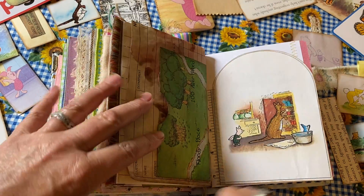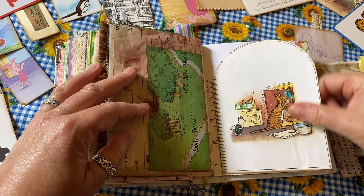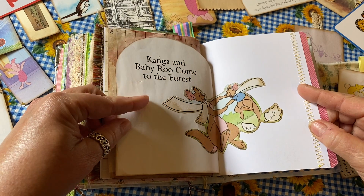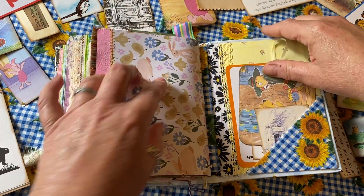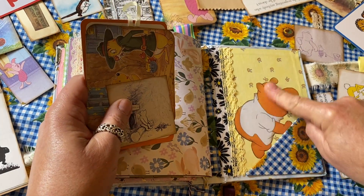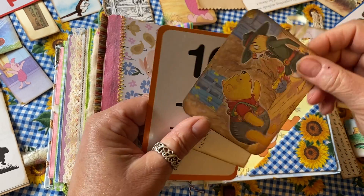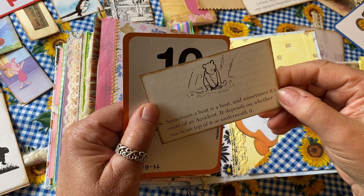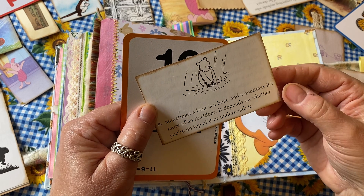There's a little door with Kanga and Piglet — you open it up and can see that the inside shows Kanga and Baby Roo coming to the forest. At the end of that signature, the last one also has a pocket. If you take the things out you can see Pooh. There's another little vintage picture, a tag with Rabbit and Pooh, and another little card: 'Sometimes a boat is a boat and sometimes it's more of an accident — it depends on whether you're on top of it or underneath it.' Very cute.